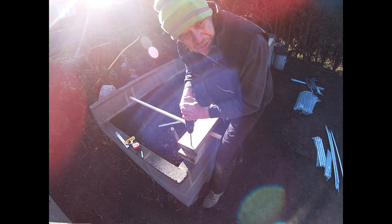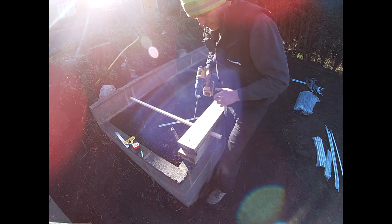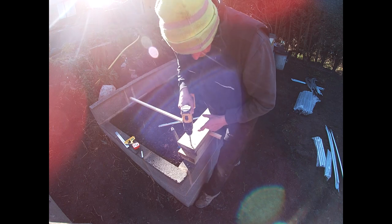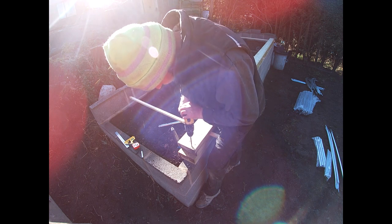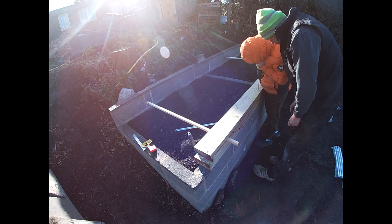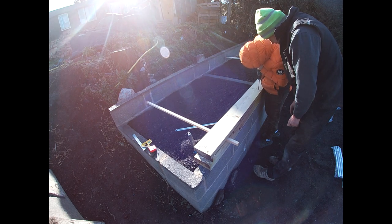We've got to drill these really accurately. Make sure you keep your drill vertical — 90 degrees to the wood — and make sure you keep it upright. Don't lean on the drill like that; stand back a bit so that you can see what you're doing.